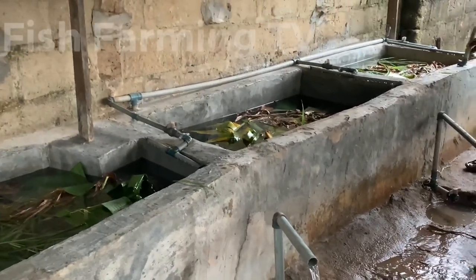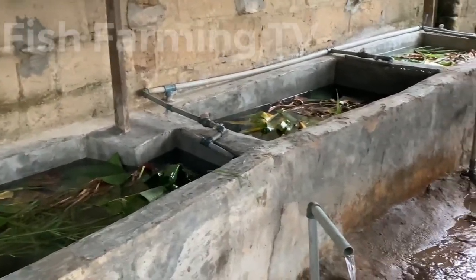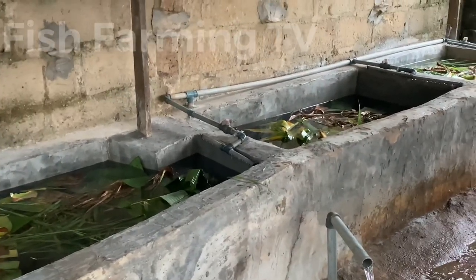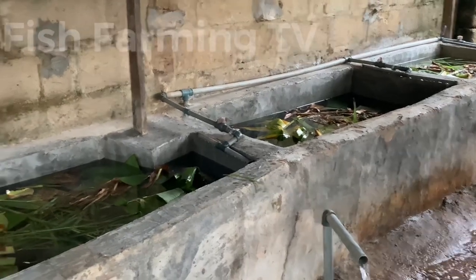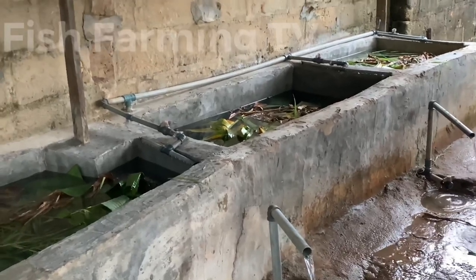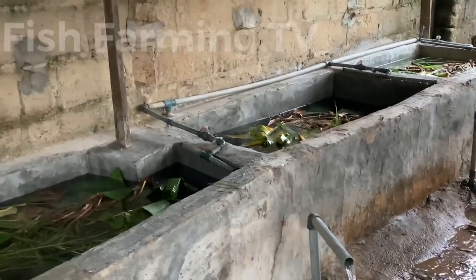This is the end of this episode. On my next video I will show you how to treat this pond before we do our hatching. I will treat it and show you what to use in treating this pond.